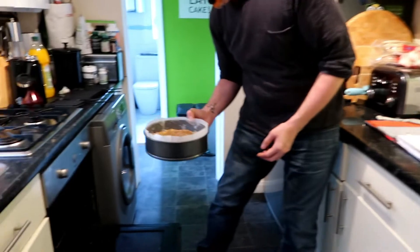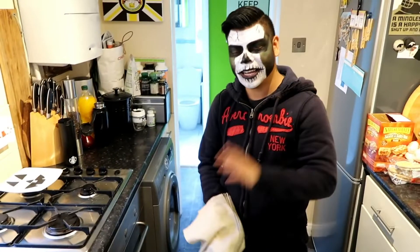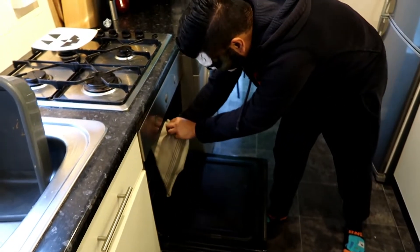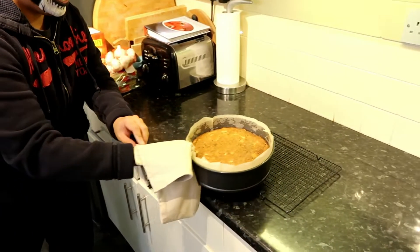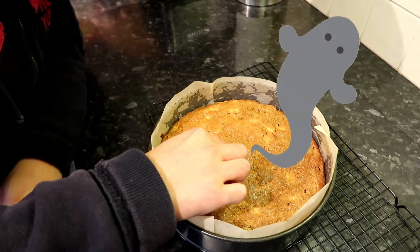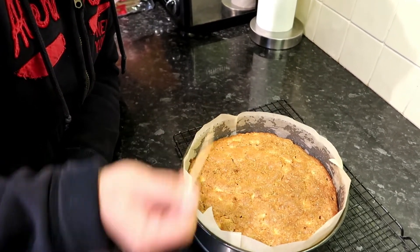35 minutes later, our cake is done! I'm just going to take it out of the oven — careful. Look at that, really nice. I'm going to test it with a toothpick — yes, it's cooked. You know it's cooked because it comes out clean and it's not mushy. All cooked, guys!